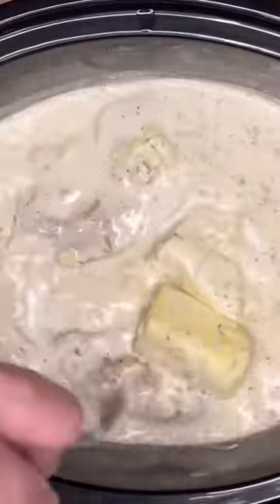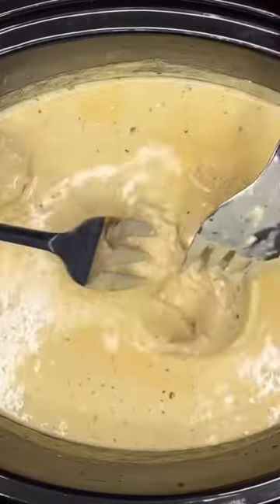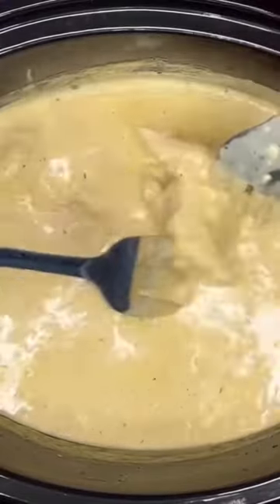Give it a little stir around. Lid off, crock pot on low for two hours. Then after two hours, I like to take some forks and pull this chicken apart.